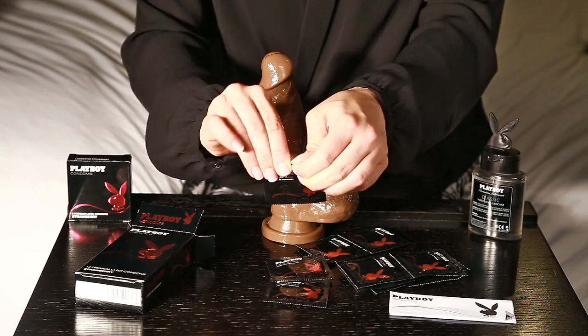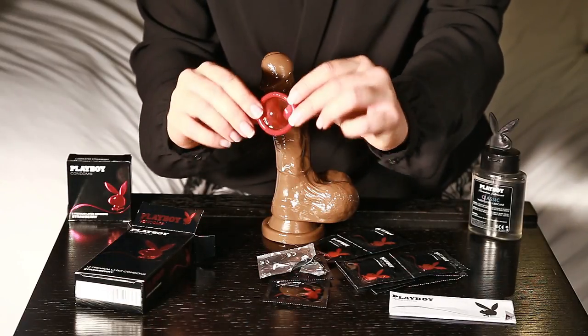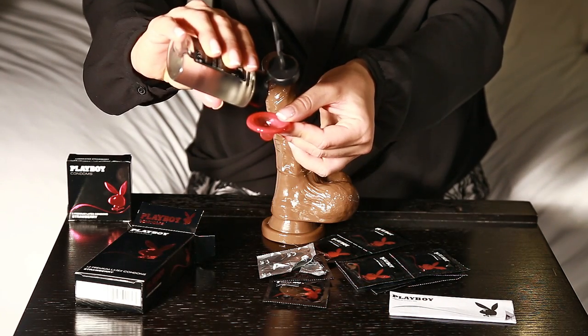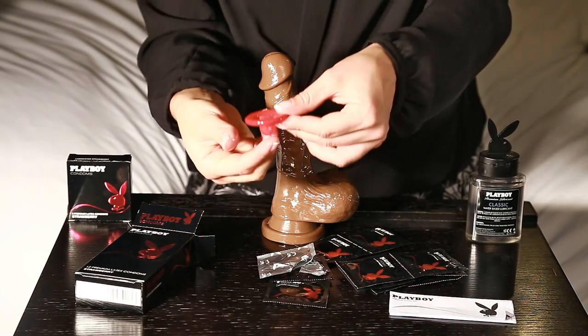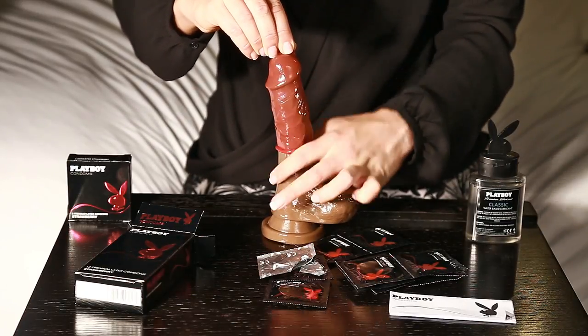Rip open the wrapper and slide the condom out. We do recommend you use a bit of lubricant for easier application — just pop a drop on the inside, then squeeze the teat and unravel the condom down the shaft.